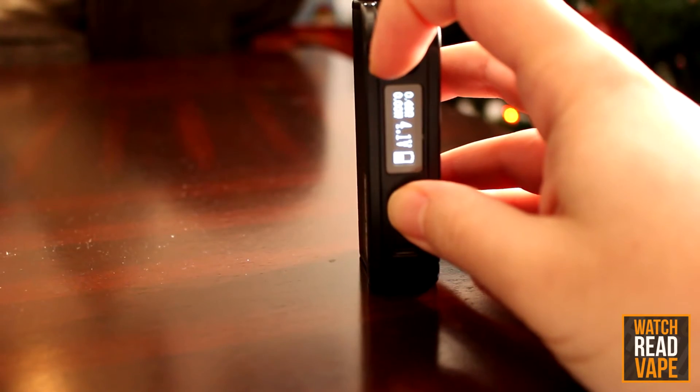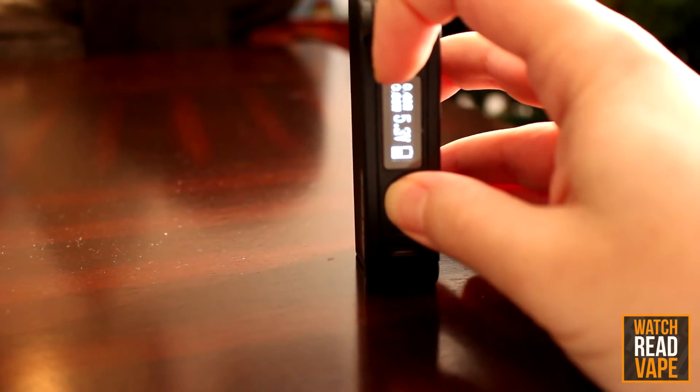It also has a hit counter, hit timer, battery voltage display, LED, and bright OLED screen.